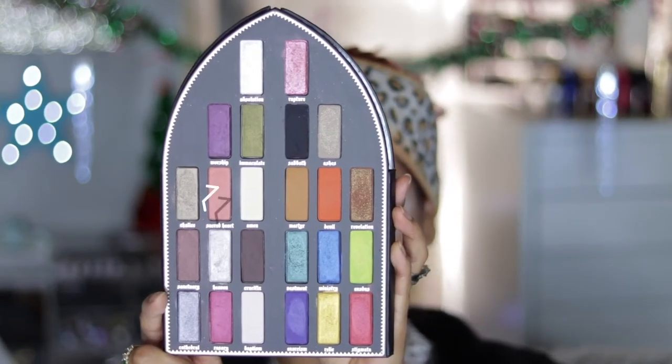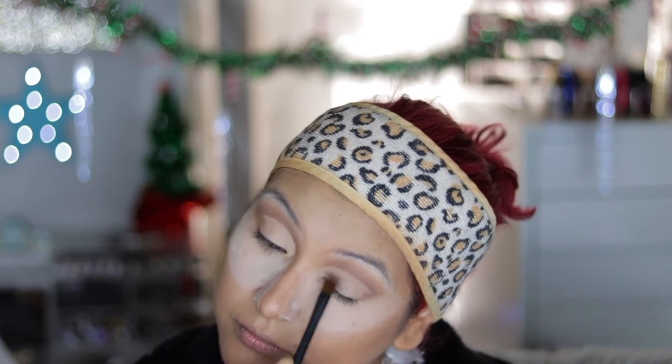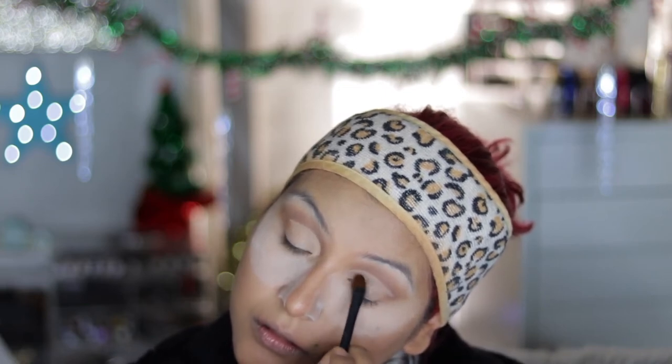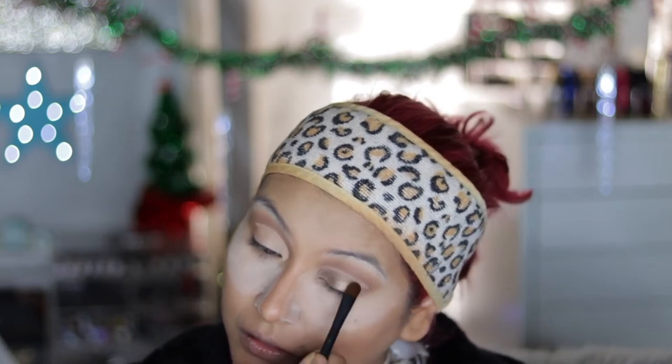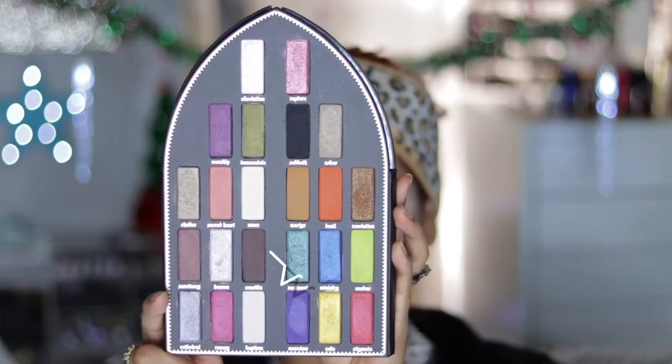Once that's done, I'm going in with the shade Chalice — it's a really pretty metallic moss green color. I'm applying it with Fix Plus, and it's a really pretty metallic mossy green shade. I wanted to use this on the lid, and then to add a little bit of color I'm taking the shade Vestment from the palette.